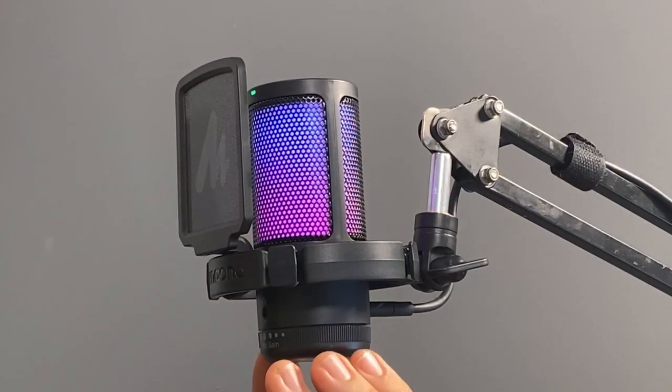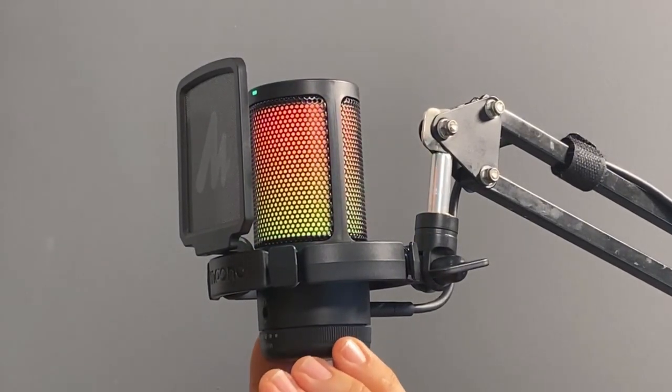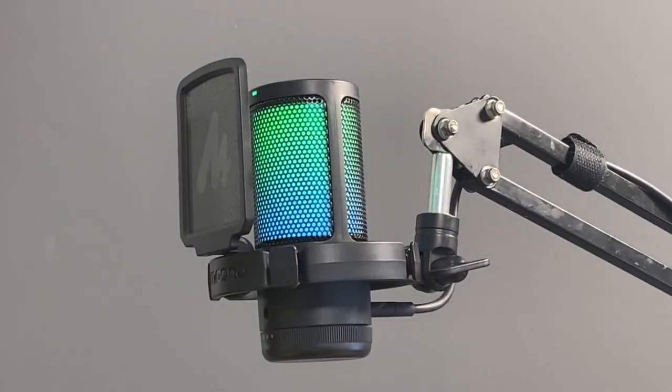Another real cool benefit is that you have a microphone gain control, which is the entire bottom dial of the microphone. You can reduce or increase the gain right on the bottom here. I'm curious how much noise you might be hearing from me touching the microphone — in an earlier test it actually was pretty good.